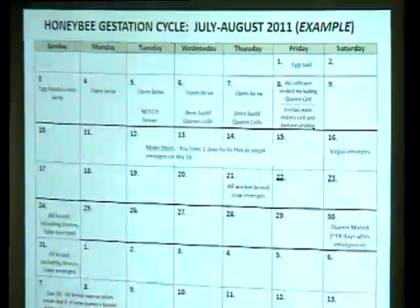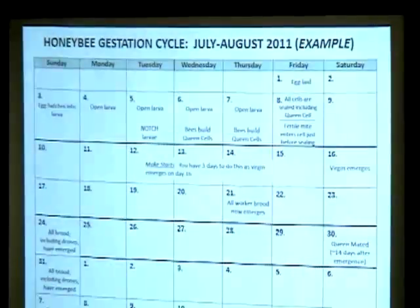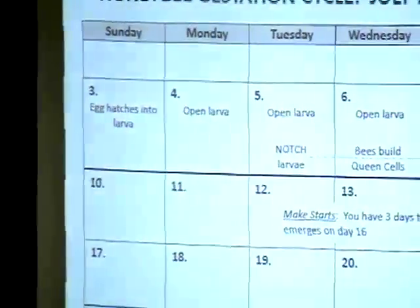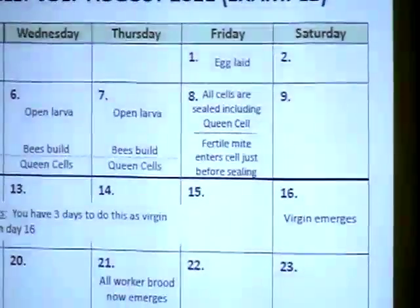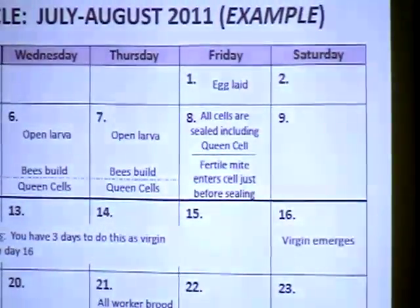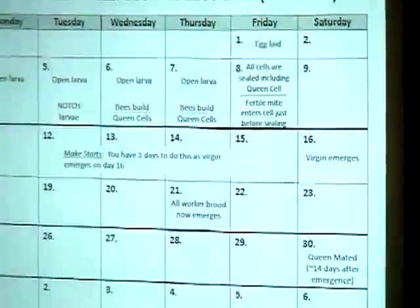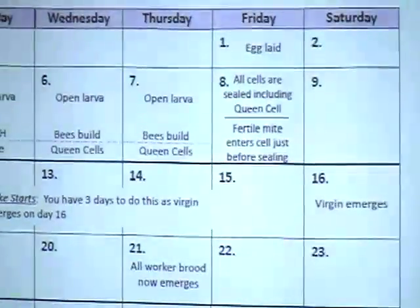You must know the gestation: egg laid, then 3 days later it becomes open larva for 5 days. On day 8, all cells are sealed — including the fertile varroa mite entering the cell the day before it seals. Every varroa mite you see in your hive is a fertile female, already fertilized inside the cell before she emerged. They are all waiting for an 8-day-old open cell just before it's sealed.